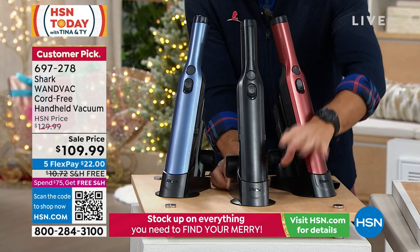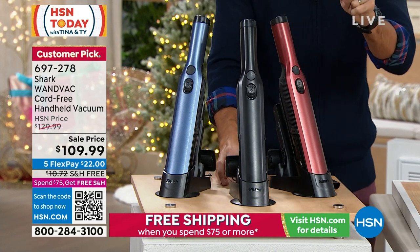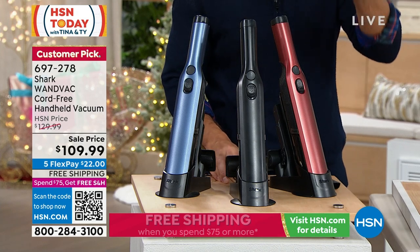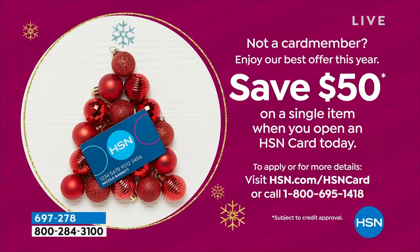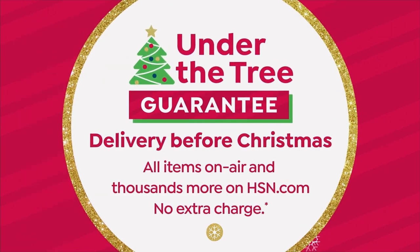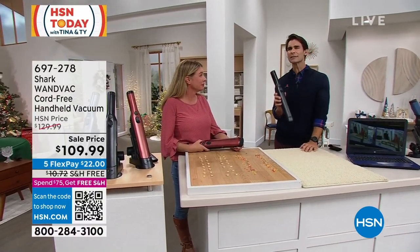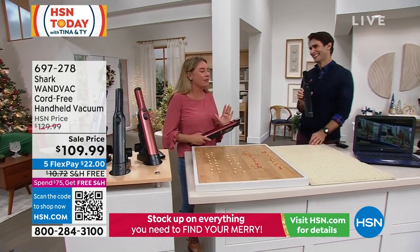Look how lean and beautiful it is — no one will even know it's a vacuum. It's $109.99 today, and if you open the HSN card you can get another $50 off. Call 1-800-695-1418, get approved in a couple of minutes, and get $50 in your account to use on the Shark Wand Vac. You have until the end of January with extended holiday returns. With guests coming over, food everywhere, maybe even pets — try this out and see if it doesn't make your life a little easier.